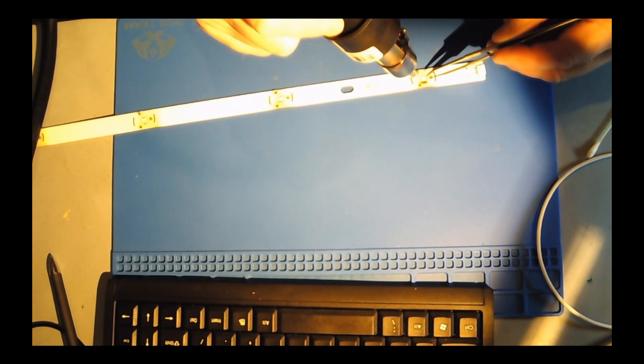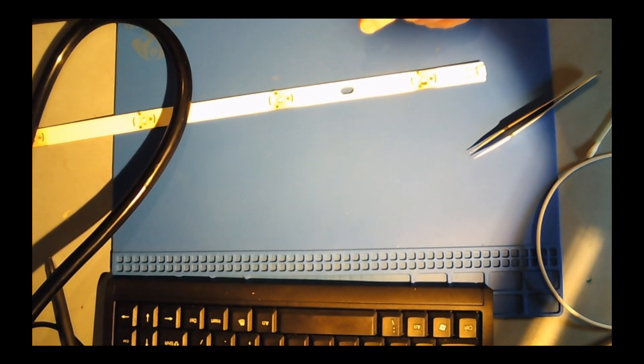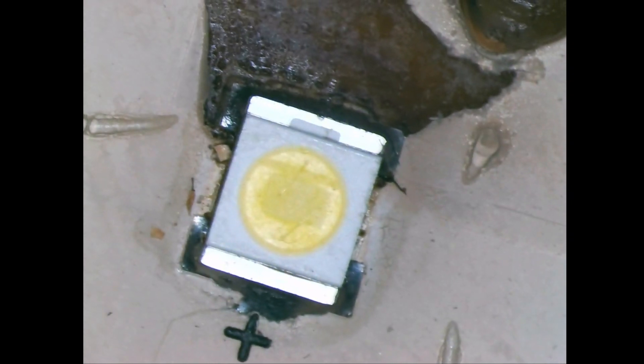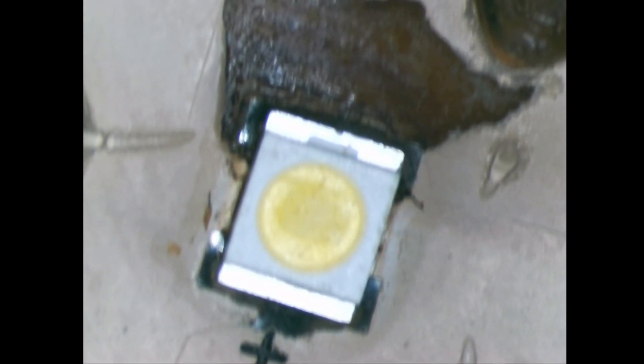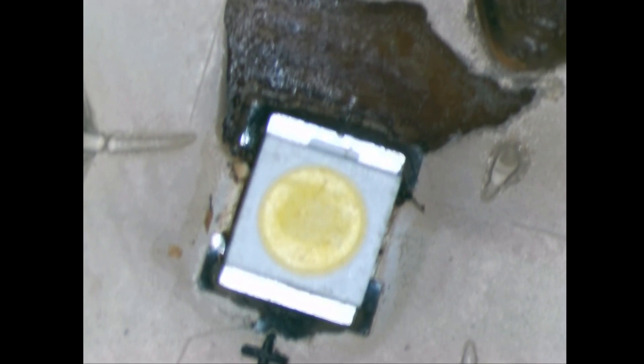I'll get a microscope here, that might be a little bit better. Let's have a go and focus the camera a bit. These LED diodes are 3535 — they're actually six volts. I also see ones that look very similar, the 3528 I think it's called from memory, and they're not as square as the 3535.